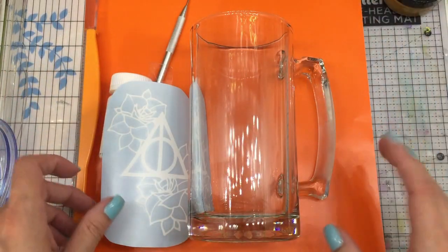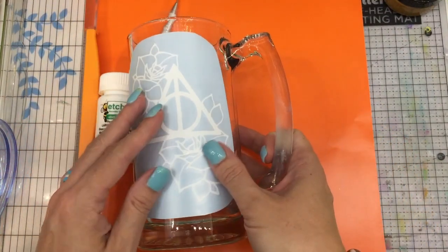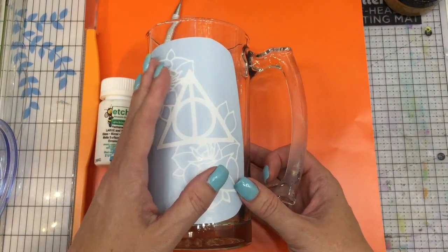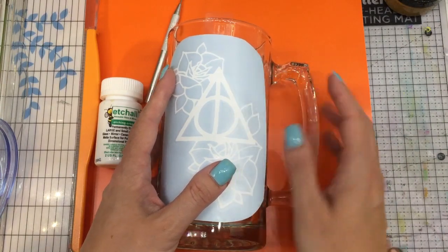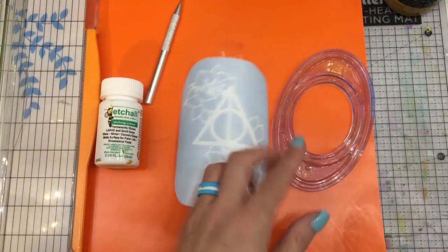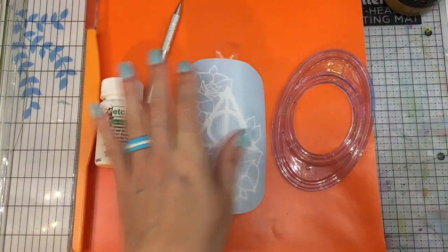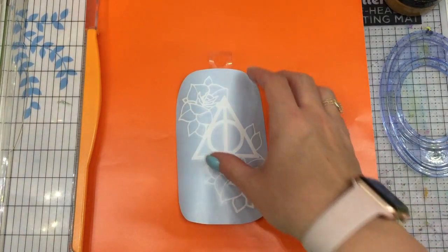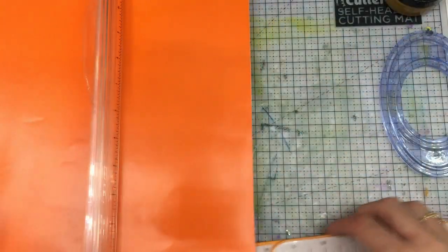The first thing I need to do is lay out my vinyl piece. I can't lay it out as-is, otherwise I'd have to etch the entire mug just to get that image — I'm going to be getting a negative image. So I need to create almost a frame for this, using an oval die cut and some extra vinyl from my stash. I'm going to cut it down to a five by seven.